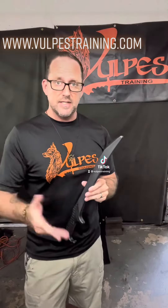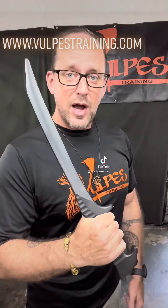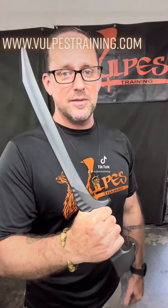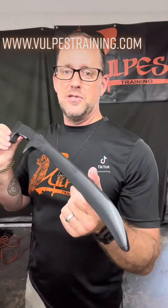So if your partner has a rattan stick and you're training with your polymer trainer, they're going to get along well. You're not going to damage each other's equipment, because good training tools help make for good training partners. Volpe's Training is proud to be teaming with Combat Warrior Academy and Gunfighter Customs on this project to help you become the very best martial artist you can be.